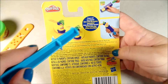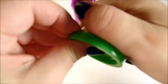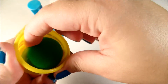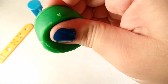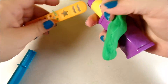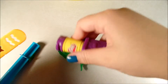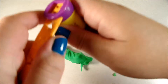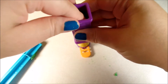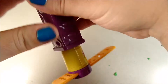You put the Play-Doh in, and then do the shape. Let's try it. We choose the star. Let's go.